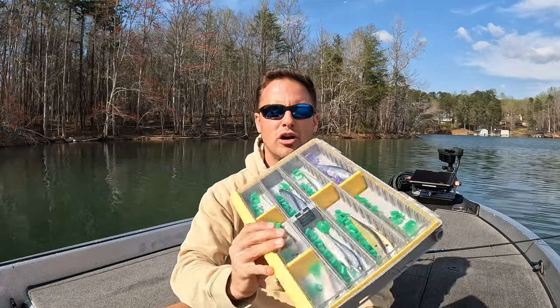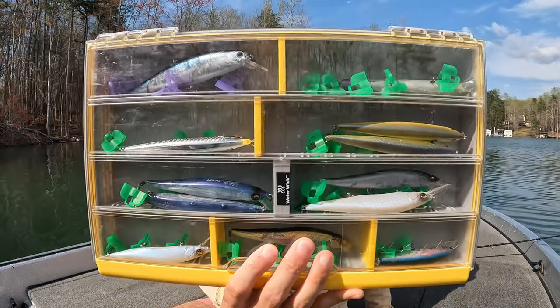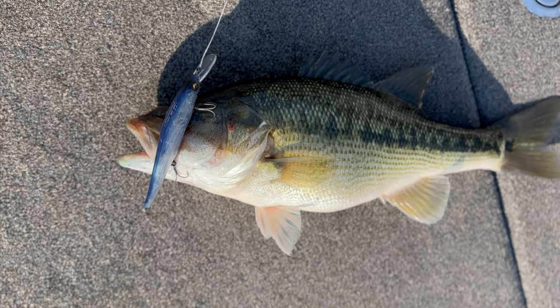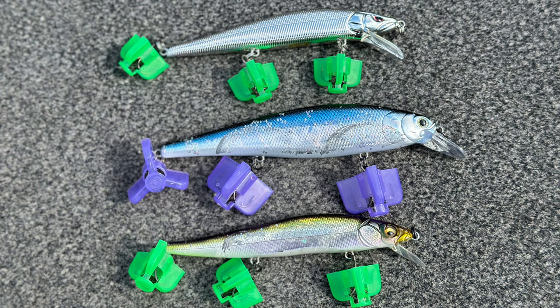Right now is a perfect time to throw jerkbaits. The bass are moving up shallow to spawn — they're wanting to feed up and gain as much weight as possible before they lay their eggs. A jerkbait is a great way to catch numbers of bass and some giant fish. It catches fish that want to eat and fish that don't want to eat, which is why it's so powerful.